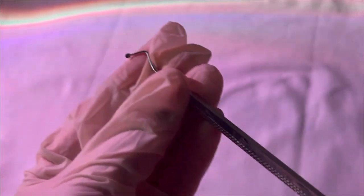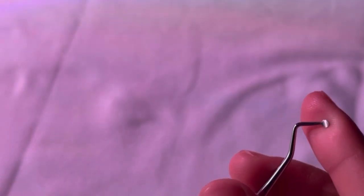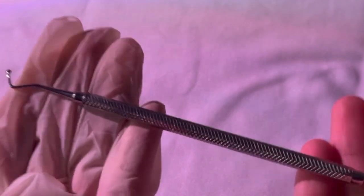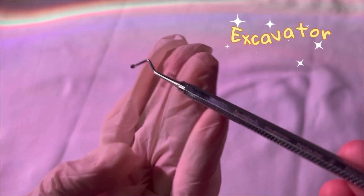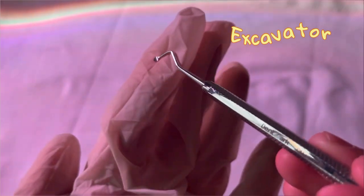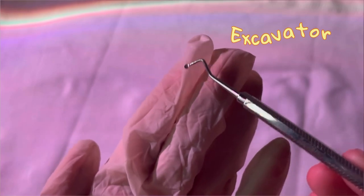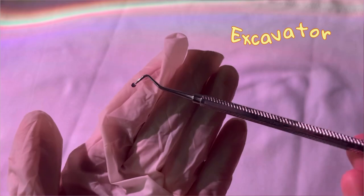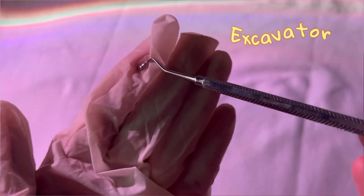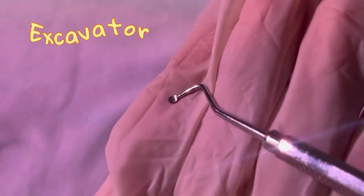Can you see this instrument? One side is shaped like a spoon and the other side is also shaped like a spoon. This is called an excavator. Because of the spoon shape, it is very easy to remove any decay, debris, or soft dentin. It is also used for detecting caries, cavity preparation, and removal of dentin.